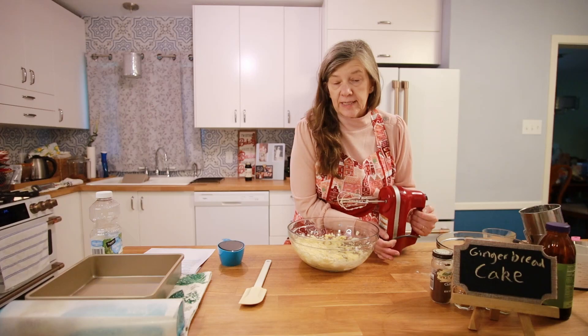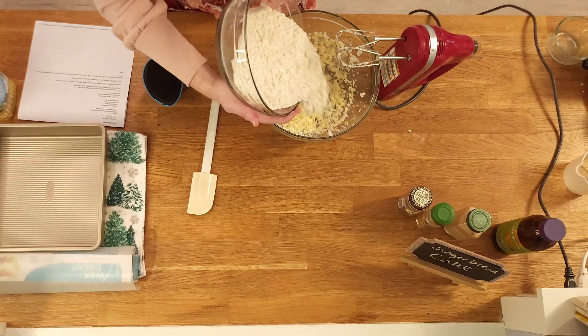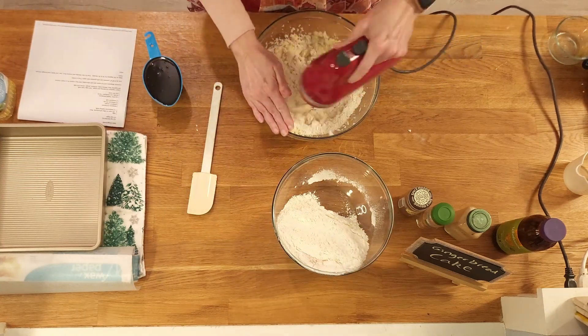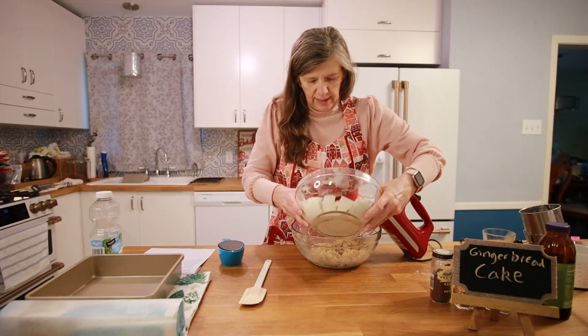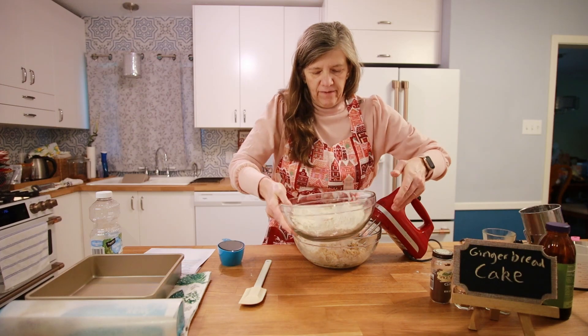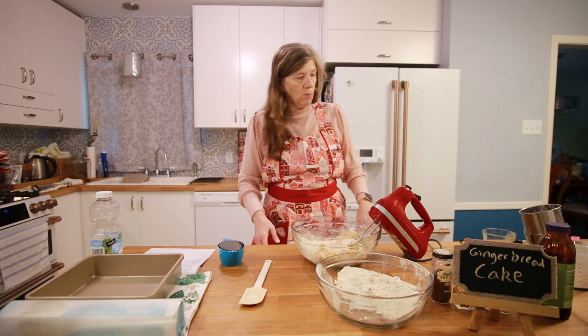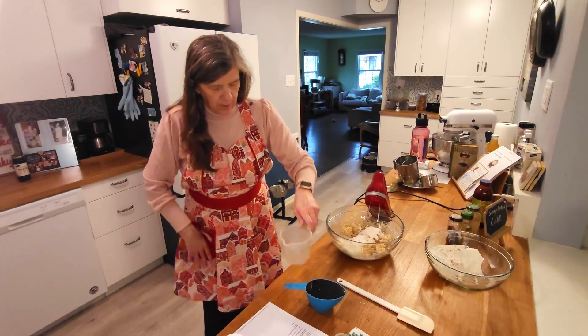Now I'm going to mix in my flour mixture, a little bit at a time because I don't want it to fly everywhere. I'll add the rest. And before I go any further, I'm going to grab a cup of really hot water.